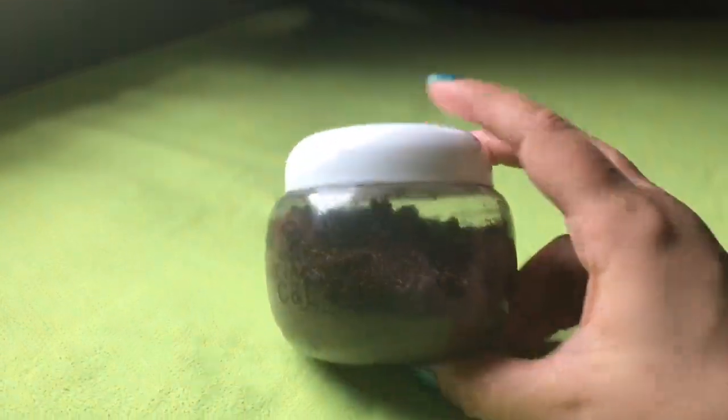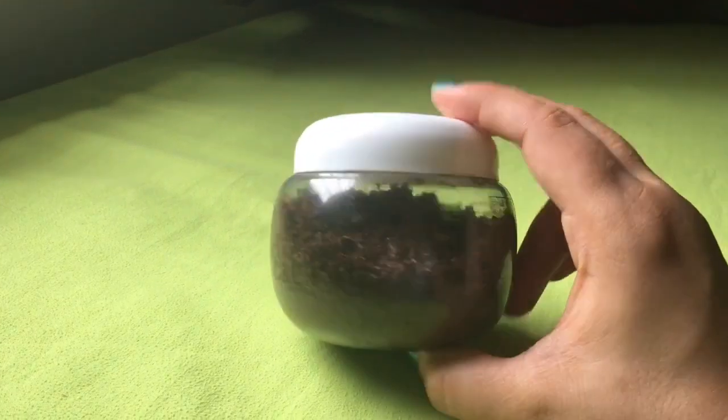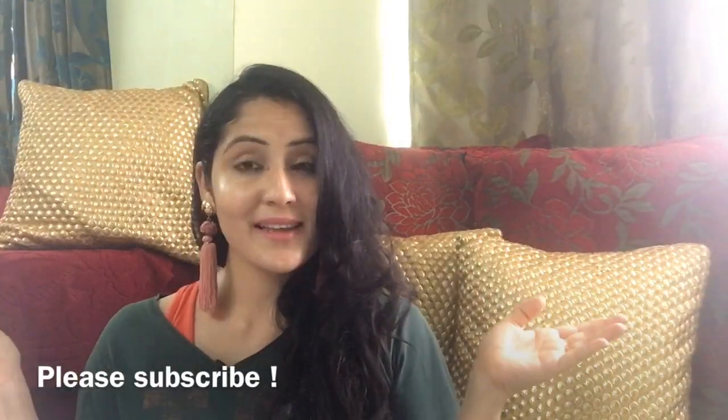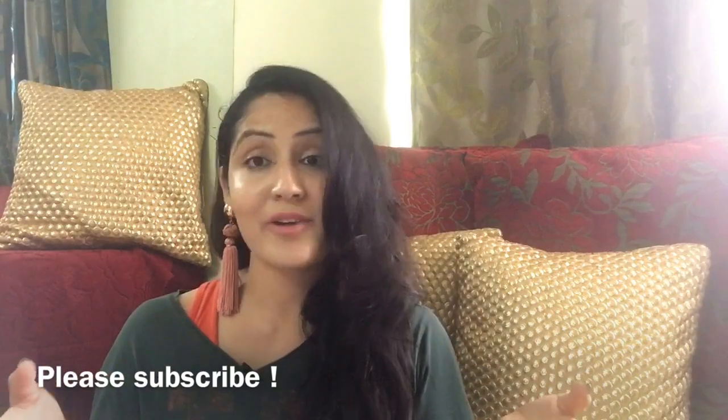I have started using it this way — you also try it and do let me know how it feels. In today's video, I hope you liked this super cool and easy DIY.